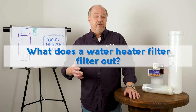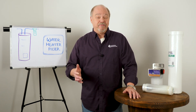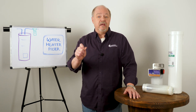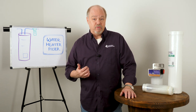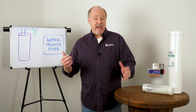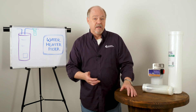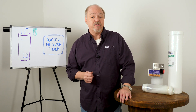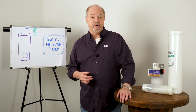What does a water heater filter filter out? Again, these are not filters. What we're doing is keeping minerals from coming out of solution and becoming scale, so there's really nothing being filtered. If you had dirt and debris getting into the house and into the heater, you would definitely want something earlier — maybe at the point of entry — so that you protect the whole house from that level of dirt and debris.